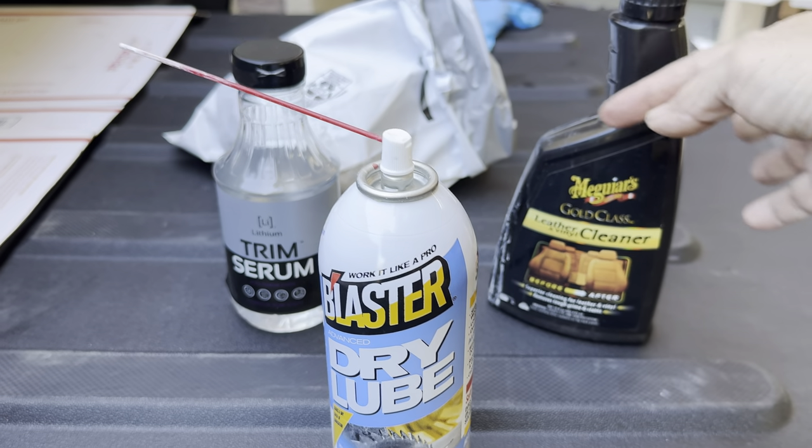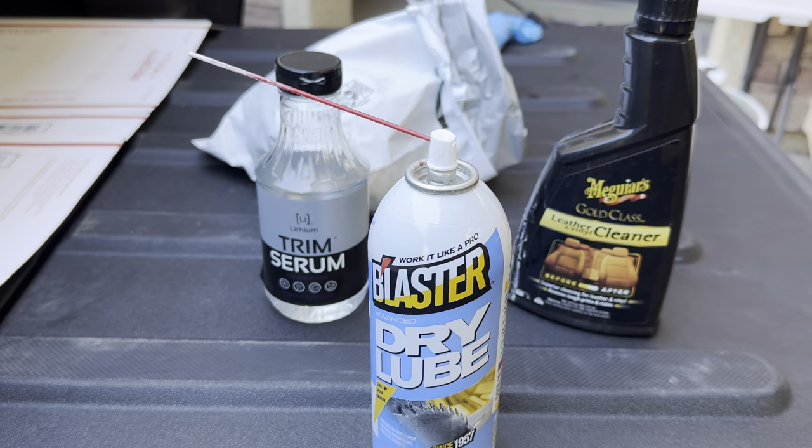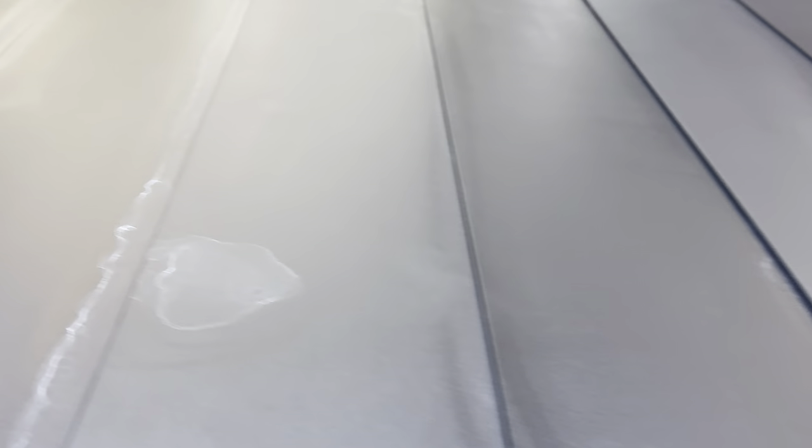I used this to clean all of the rubber parts and the track, used this to lube the slats and the track, and then I used this the way it's supposed to — to clean up the surface — but I put a lot of it on near the front so that it would lube a gasket that's right inside there.